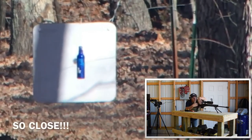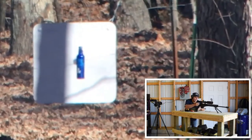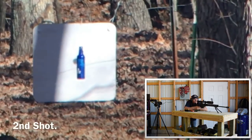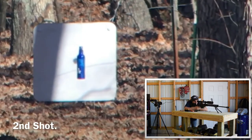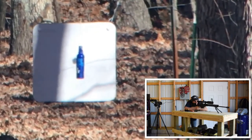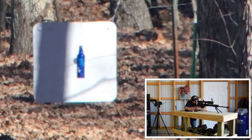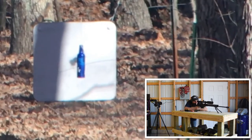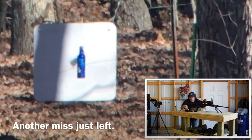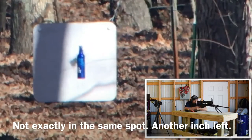Wow, I just missed that thing on the left edge. Don't know how I missed it, but I did. All right, here we go. In the same spot. Let me come back one click.